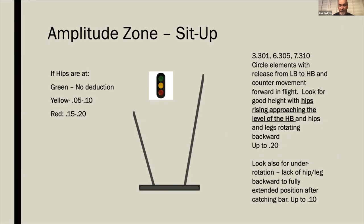For the famous sit-ups — whether done from sole circle, Stalter, or clear hip — the mark we want is for hips to be at the high bar when the rotation starts forward for the counter rotation. Green is no deduction, yellow is 0.05 to 0.1, and red is 0.15 to 0.2. Look not only at amplitude but also for lack of rotation forward so the body can extend fully through the swing out.